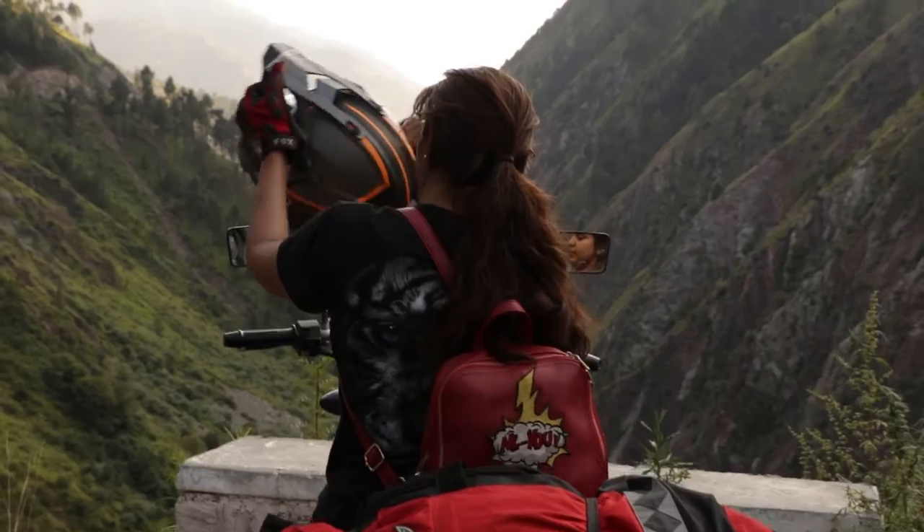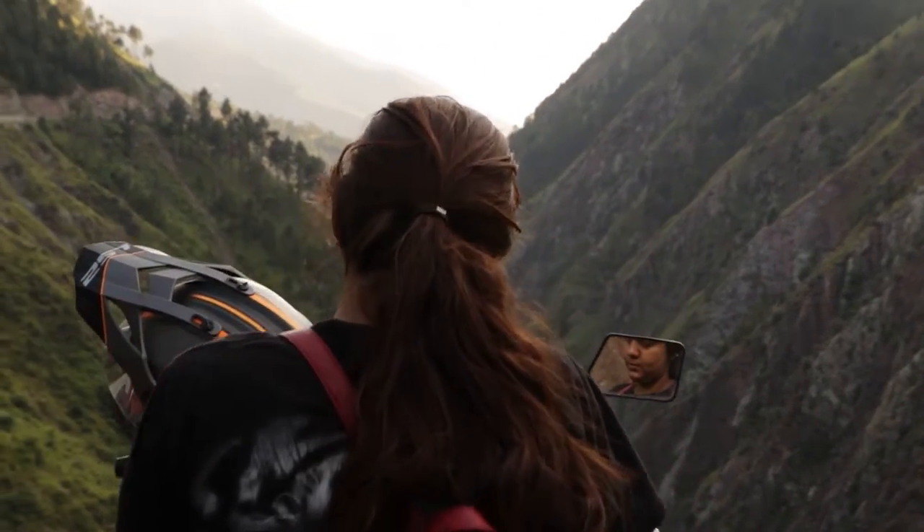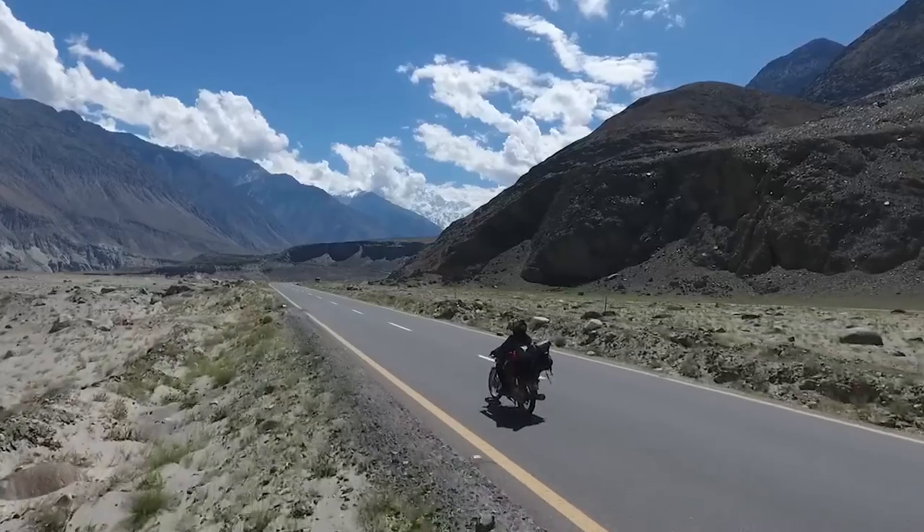Hey everyone, I am Zenith. For the past 10 years, I have been riding motorcycles and exploring the most beautiful parts of Pakistan.